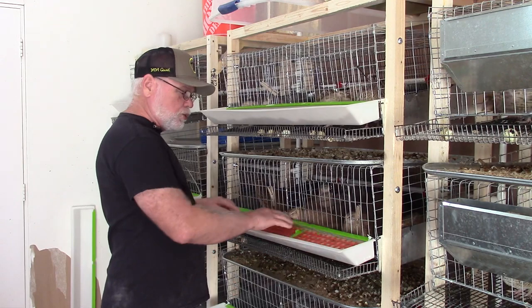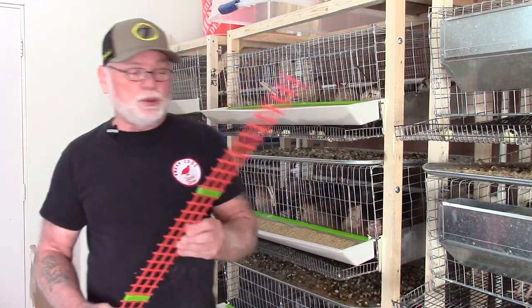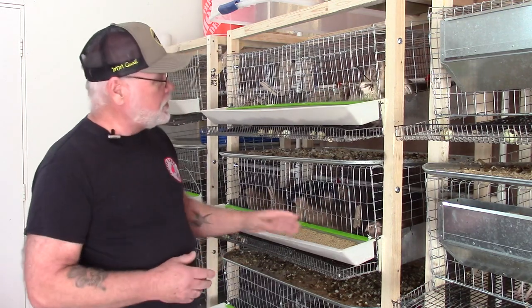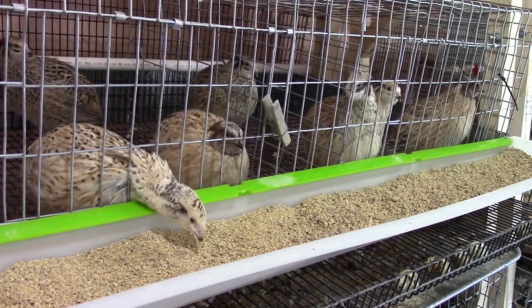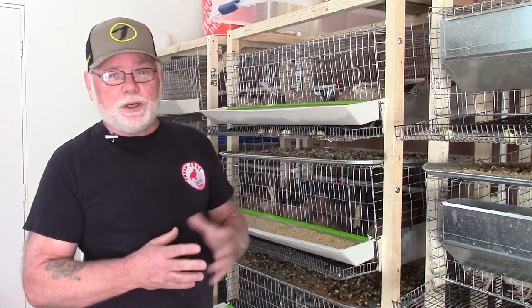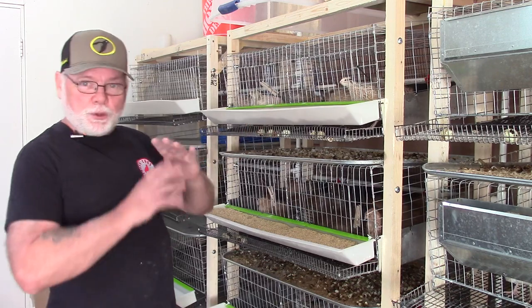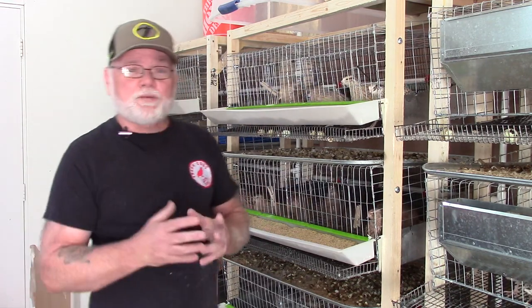Hatching Time also has plastic grates available that lay on top of the feed inside the feeder to help with feed waste, but honestly I haven't found them necessary — I don't have any feed loss as is. I wish I had thought of using these Hatching Time trough feeders prior to installing all my J-feeders because they work extremely well. The J-feeders work great as long as you do the modification, but it would have been nice to have uniform feeders throughout all my cages. That's pretty much it for the different feeders I use and how I deal with feed waste. Thanks for joining me, guys — if you're not already subscribed please do so, and we'll see you on the next one.